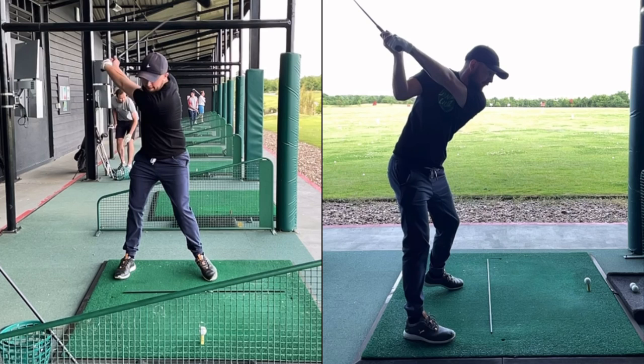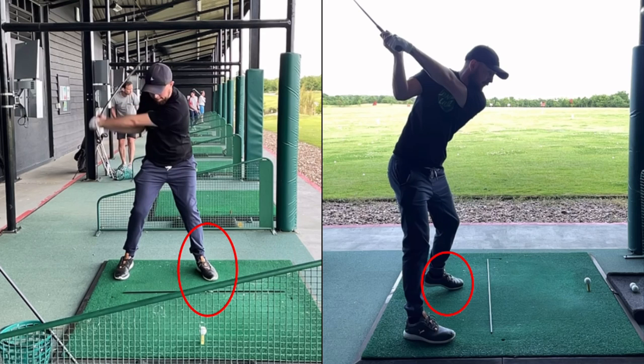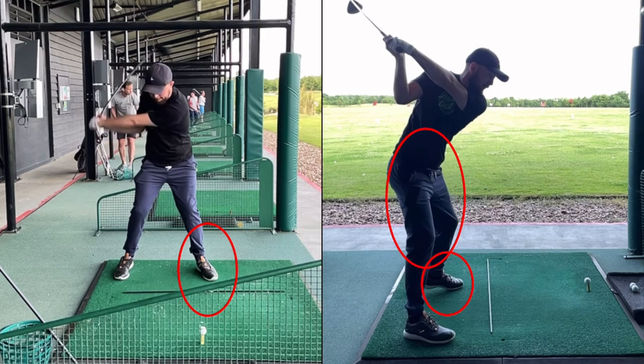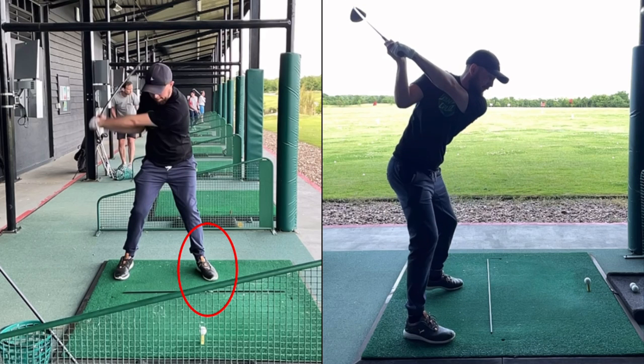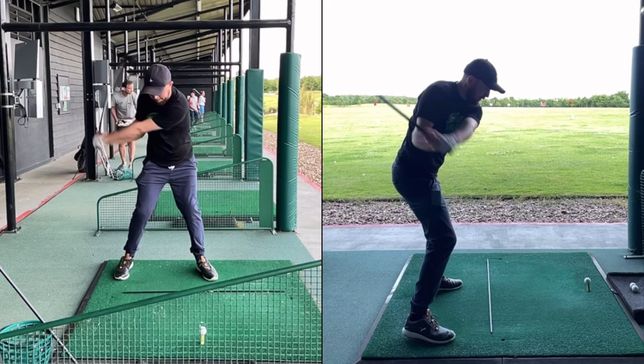Now let's look at a very specific move happening in the downswing — watch that left heel. On both angles you can see that heel is really slamming down. I'm turning, but I'm also rotating my pelvis at the same time. Look at what my chest is doing — it's staying fairly passive at the top, which is helping the club shaft shallow. But more importantly, that's putting pressure down into the ground on that left-hand side.